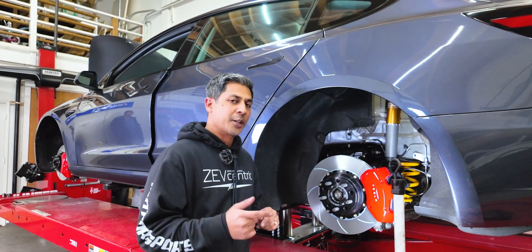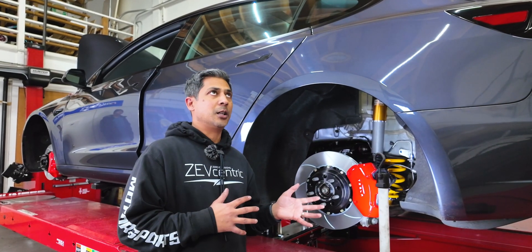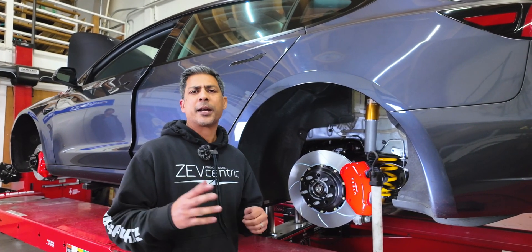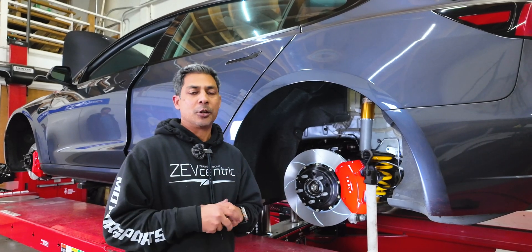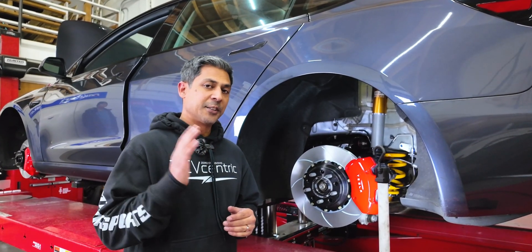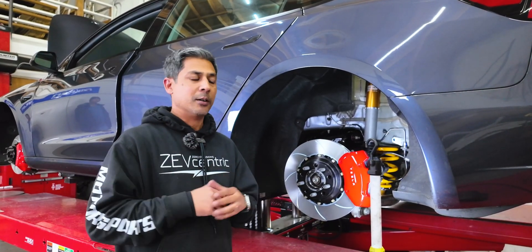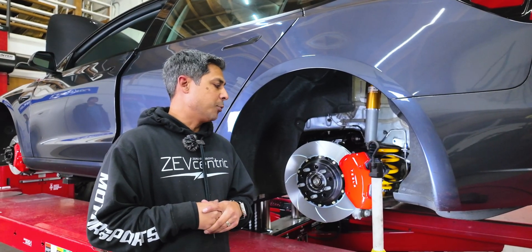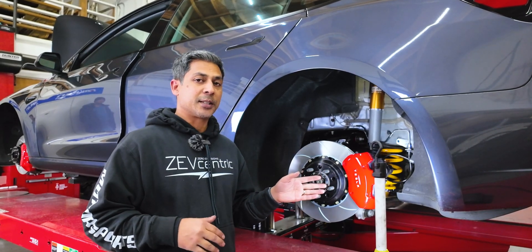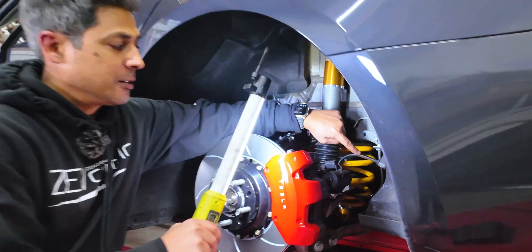We decided to do a brake stiffness test. We had already flushed the brakes about four months ago, but he's run 20 autocross events since then and we noticed his brake stiffness test came in a little bit low — around 40-something bar. So we went ahead and put new pads in it, and we decided to do new brake lines. We got the Spira brake lines in here, the carbon smoke ones.